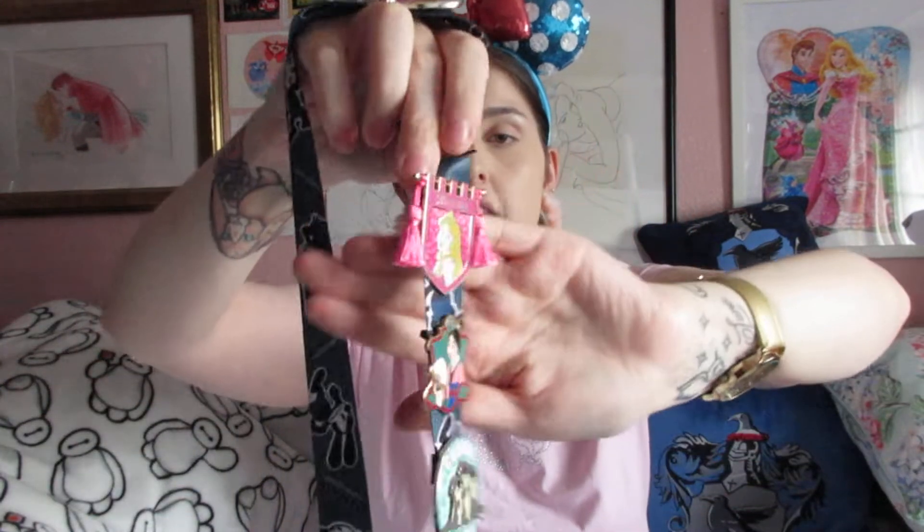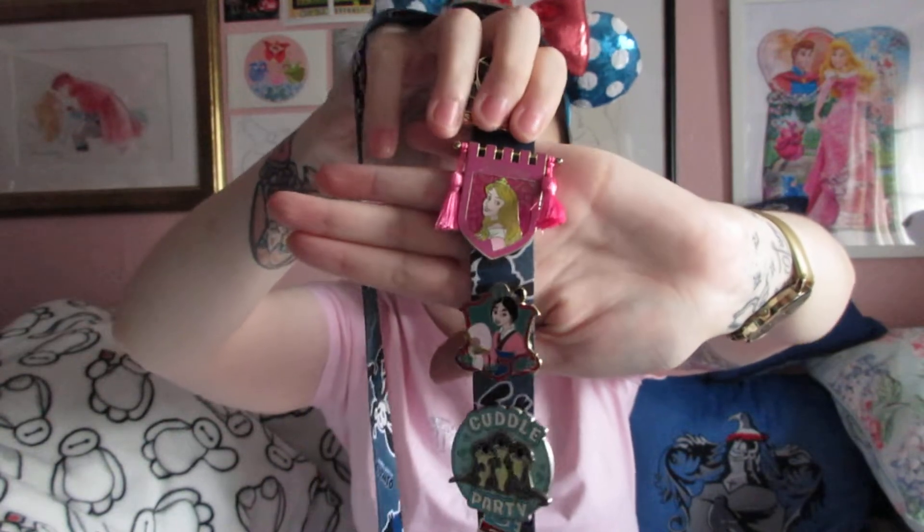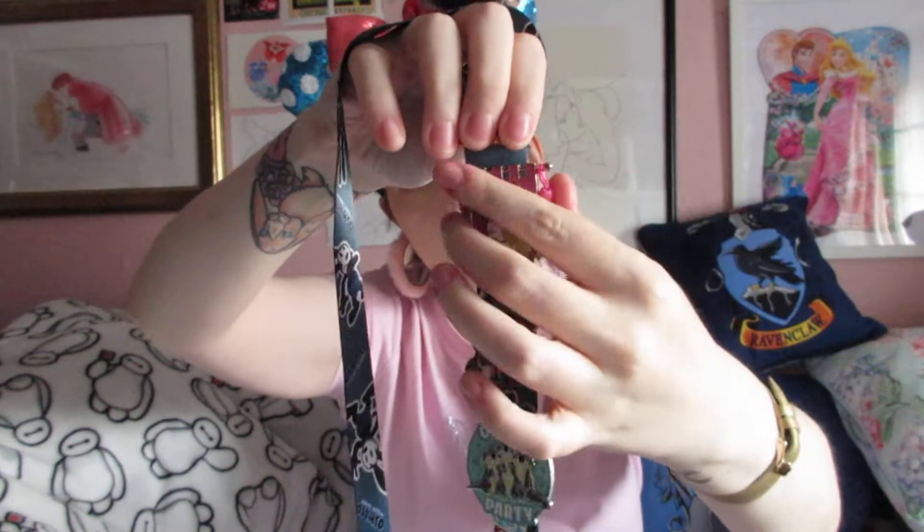The next one is an Aurora pin, which I scouted out on the Disney Store US website beforehand. I have a terrible habit of going on the Disney Store US website and torturing myself with all the amazing stuff. I also found the ears I'm wearing through Instagram and the website. I got the Aurora pin from that same kiosk in Pacific Wharf. It's a little banner pin with tassels on the end — they do it for all the princesses. I got Aurora because Sleeping Beauty is my favourite, and I always pick up an Aurora pin at Disneyland.